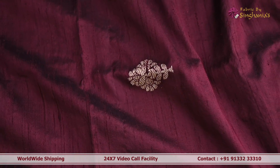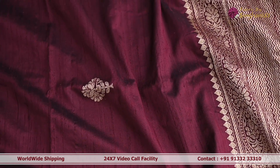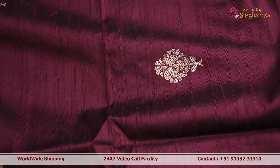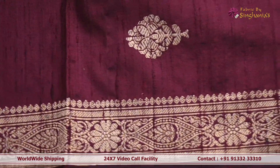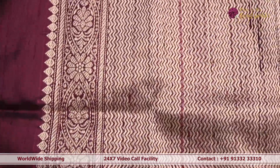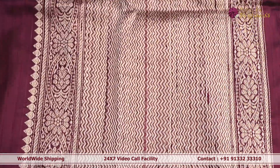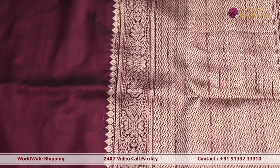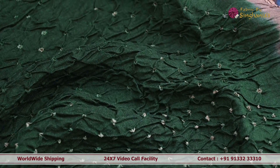Next we are looking at a double-shade deep wine color Banarsi dupatta on a rosal base. In the body it has traditional dull gold zari booties, and towards the border there is a traditional-style Banarsi border. The pallu has complete woven detailing throughout. This one can be carried with heavy kurtas, anarkalis, or lehengas — it will really stand out as an elegant piece.